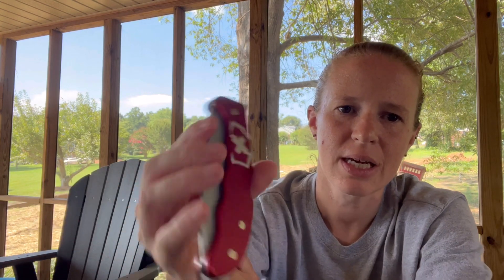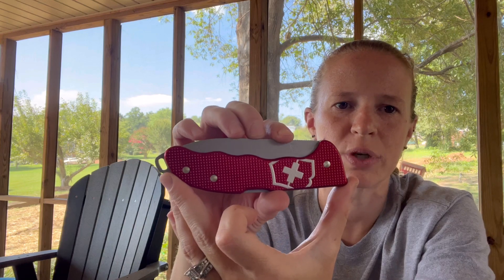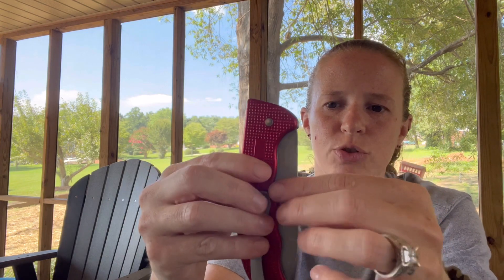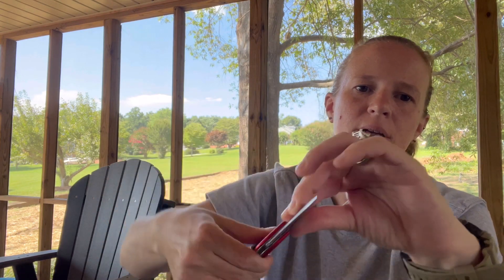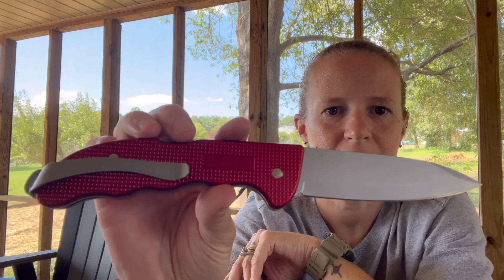Now this is a big beefy knife. It comes in at 6.6 ounces. It is a closed knife of 5.4 inches, with a four-inch blade — so open you are looking at 9.4 inches.